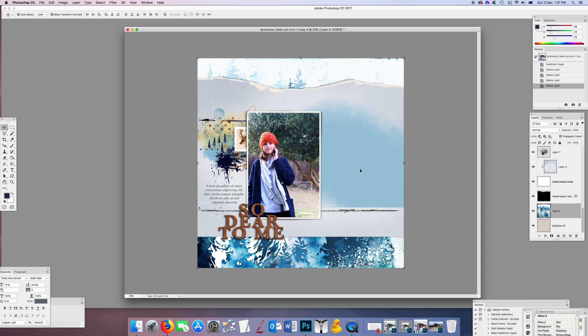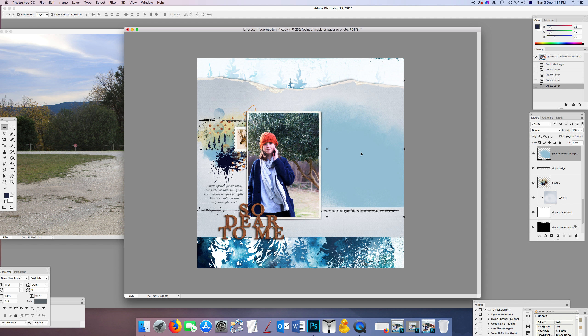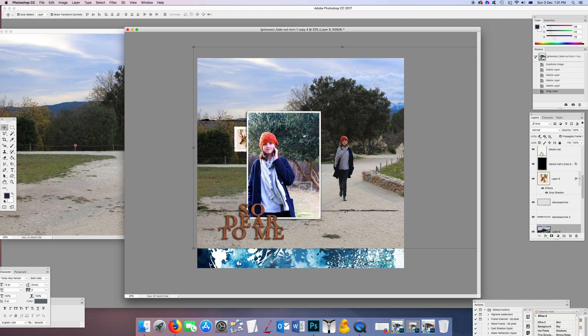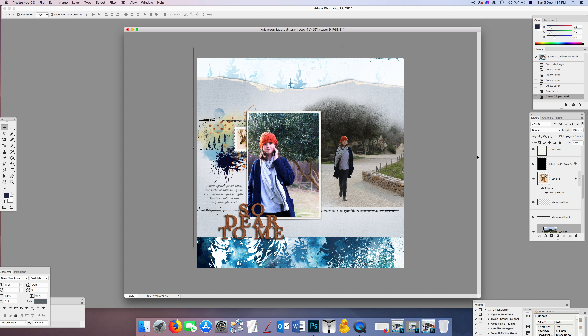I need to put a photo in this spot here, and I like this more distant photo. I'll click that mask layer to make it active, drag on the photo, and clip it by hovering between the two layers while holding Alt and clicking. There we go — that's what I get immediately when I put it on.